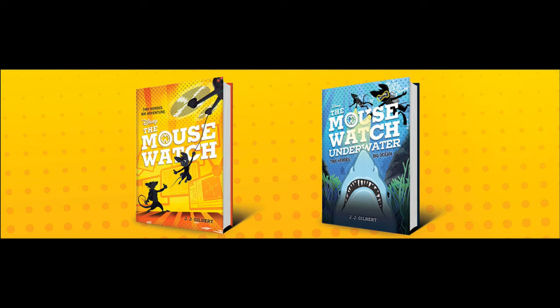A couple of days ago, after I got my two copies — my copies of the first two volumes, I should say — of Disney's The Mousewatch, I uploaded the on-camera video showing what Gadget Hackwrench of the Rescue Rangers looks like in the Mousewatch series. Because the Mousewatch series is a spin-off, believe it or not, of Chip 'n Dale Rescue Rangers, and it takes place years after the Rangers have gone their separate ways, solved all the crimes and mysteries.